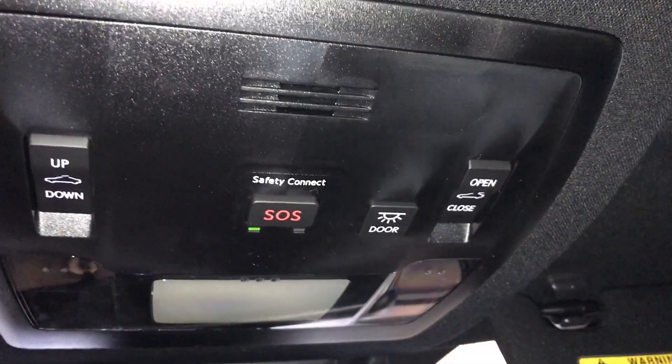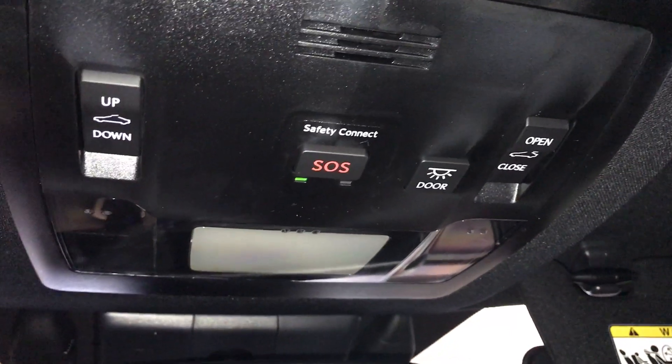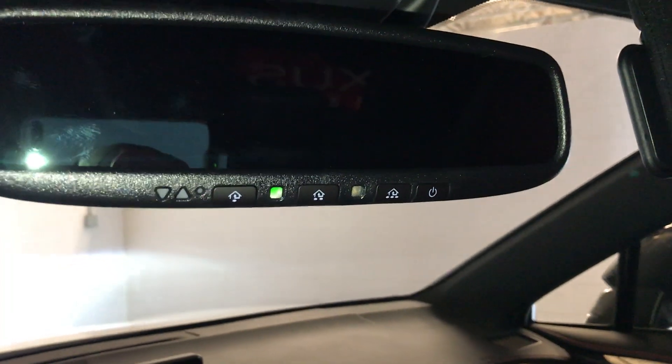Just overhead you're going to have your controls for your dashboard lighting. You have your safety connect and sunroof controls. On your mirror you have three integrated garage door openers — it's auto dimming. Down below you're going to find a lockable glove box.